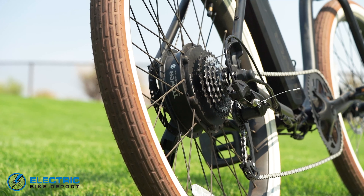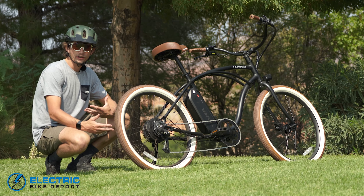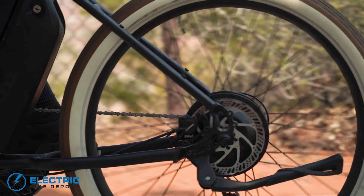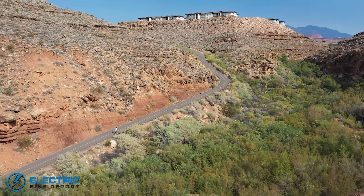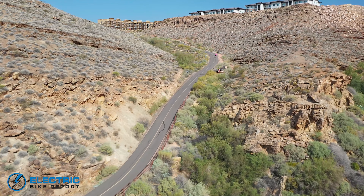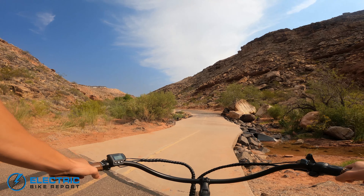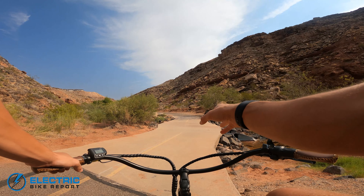The Beach Bum comes with a 500 watt rear hub motor from Tower. This motor is capable of 65 newton meters of torque and it's going to get you hovering around 15 to 20 miles per hour when you're riding in your higher assist levels. This is a beach cruiser and I have tested a lot of bikes with 500 watt motors and I wanted to see how this motor compared. To do this, we went to one of the steepest hills in town and decided to climb the hill on throttle only and in maximum pedal assist. Between these two tests, we can really see how this motor performs on its own and with rider assistance.